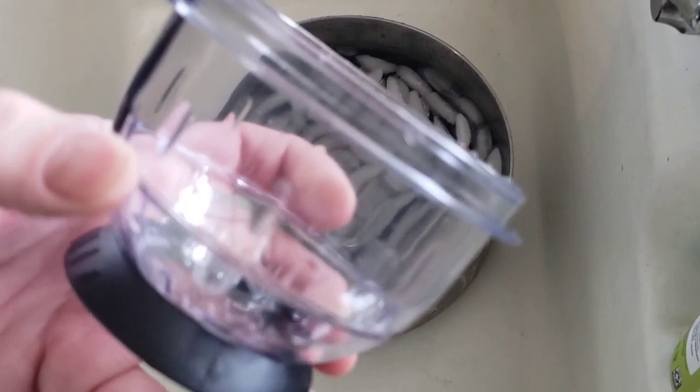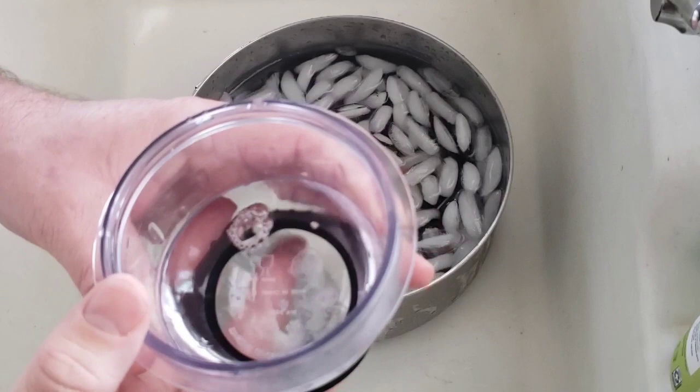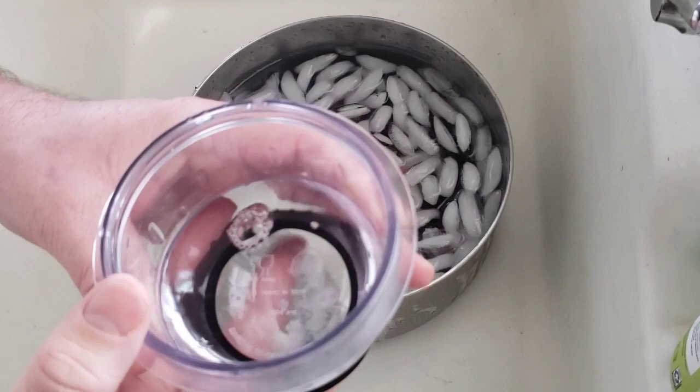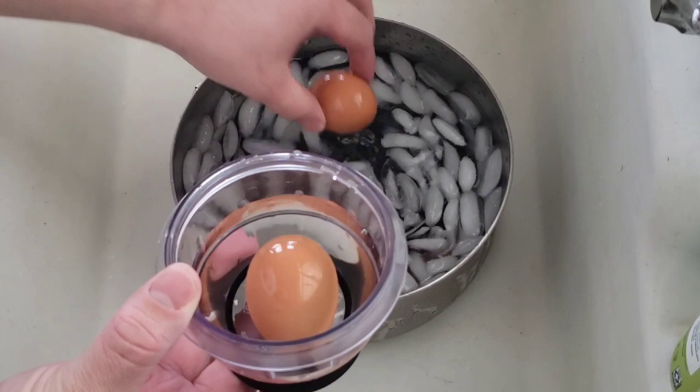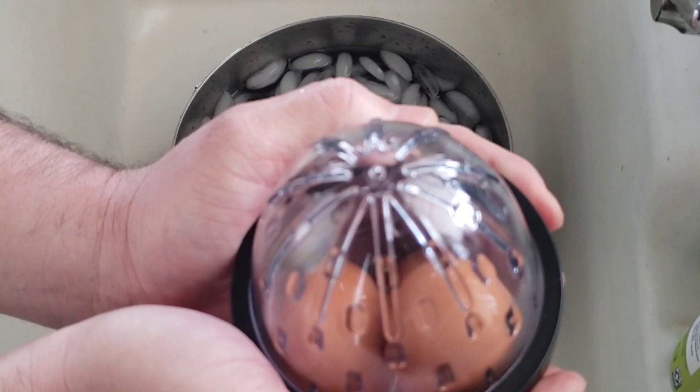Our eggs have been in the ice bath for 20 minutes. You can see the fill line that goes all the way around the Easy Eggs — as I measured it, that comes to about a half cup of water. Let's fill that in first. Now we take our three eggs out — one, two, three — put our lid on, turn and tighten it, making sure it's on tight, because now you're supposed to shake up and down for 10 seconds.